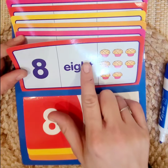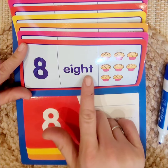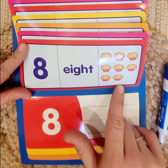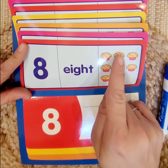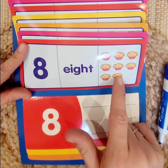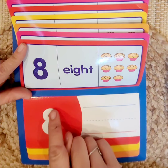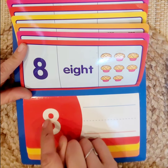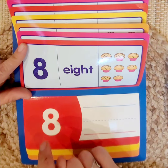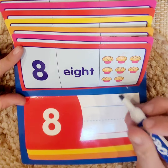Let's try our next number — 8. We have our number 8, the word 8, and 8 objects: 1, 2, 3, 4, 5, 6, 7, 8. Good job! So let's practice writing 8. Now, 8 is sometimes when you first start writing it, you make two circles — but I'm going to show you how to make it with just one move.